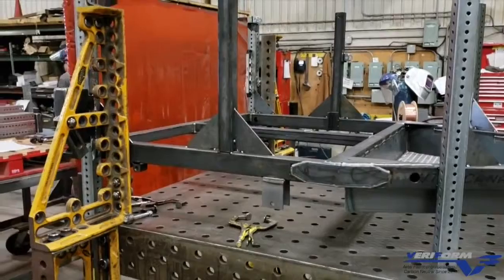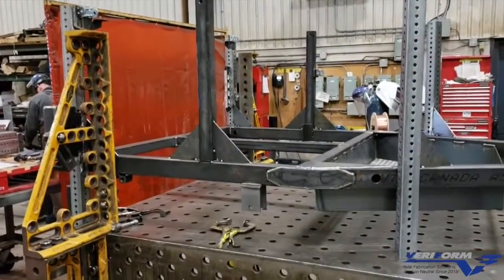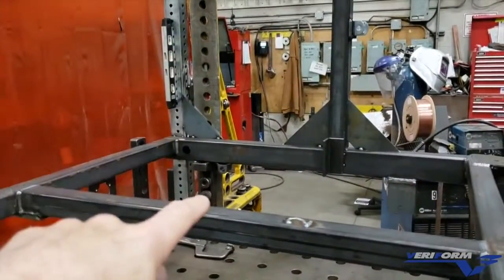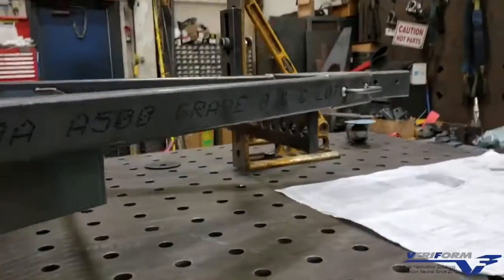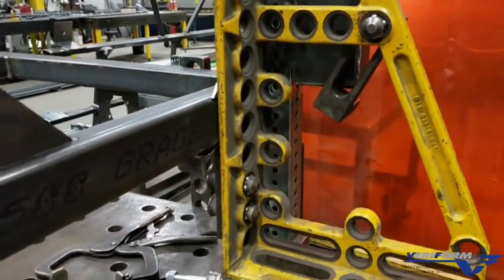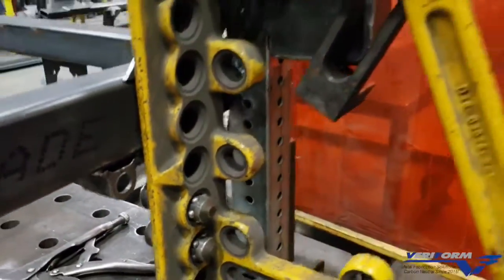The beauty of the system is you can set it up quickly. You can use the different features here — different angle brackets, different limits to put in. For example, that bar there has limits down here for proper locations. Here you've got this part supported and centered. You can see this is a consistently accurate 90-degree setup, extremely solid, and with that you can get repeatability.